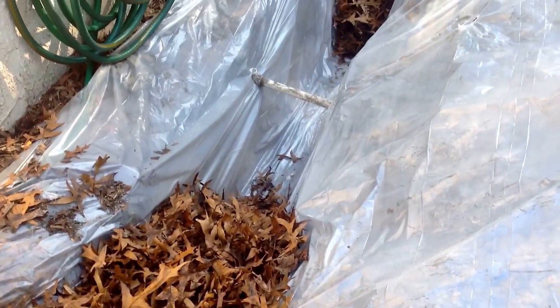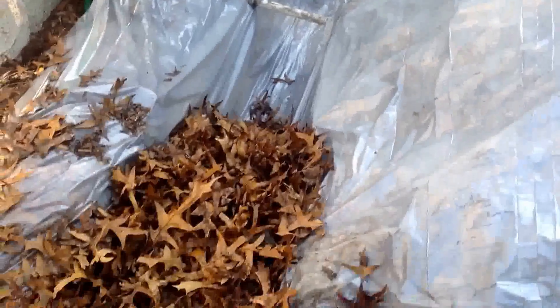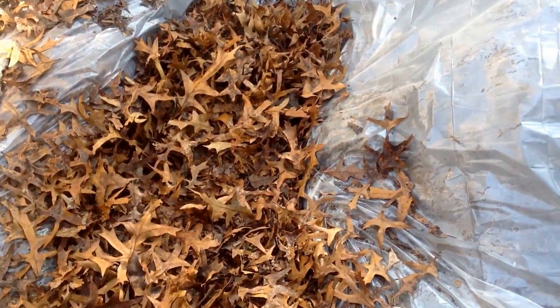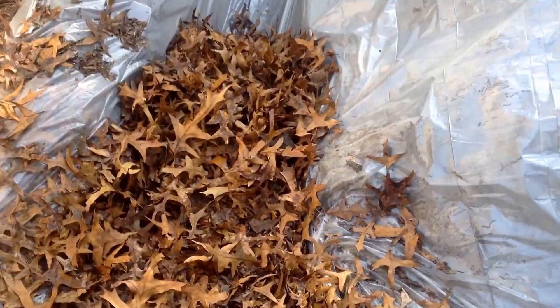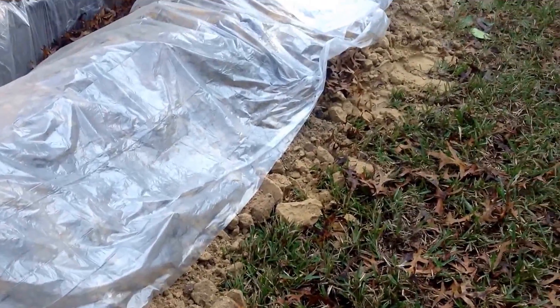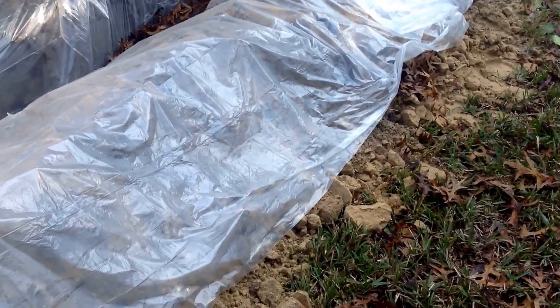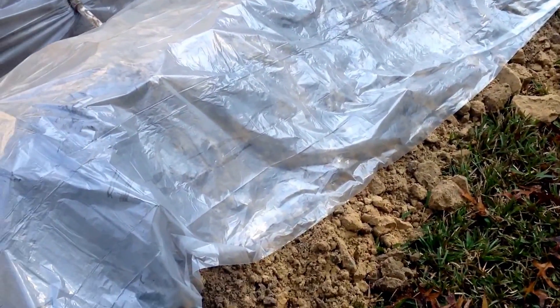I'm creating this big natural gutter and I'm going to keep adding leaves and standing on them. After it rains, I will flip this over to trap the moisture and speed up the decomposition. I'm going to plant clover on here. Clover is a legume, and a legume will actually put nitrogen into the soil.